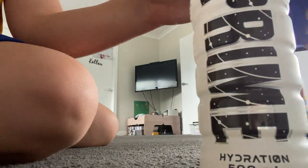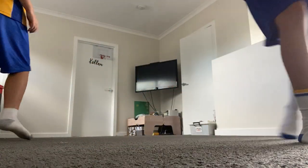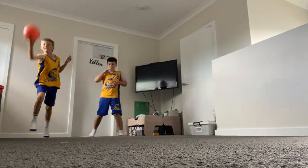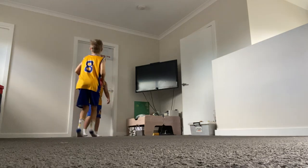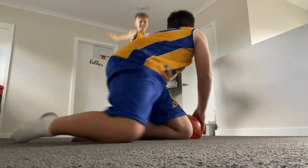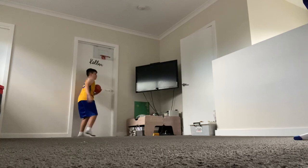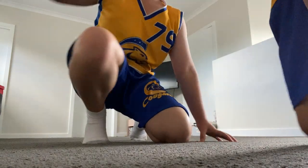Alright, here we go. First dunk - I'm gonna be dunking on Kevin. First dunk going up. First dunk is good. Score review... final answer: no score. You have to do a pullback, not just a dunk.